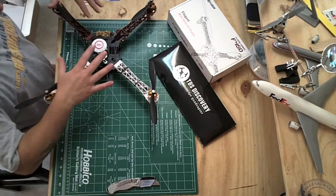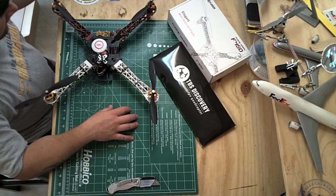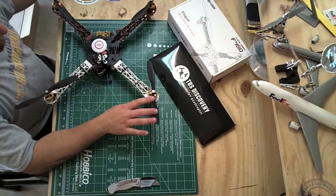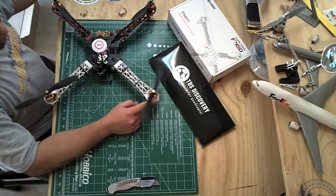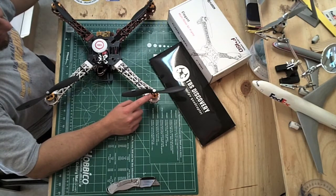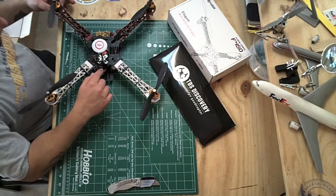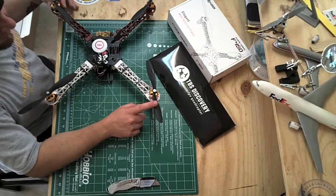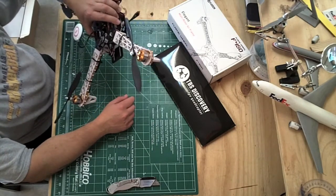I'm going to be transferring the electronics to the TBS frame and keeping the old frame for a later project. I'm going to go with nine by five carbon fiber props — those are on the way. These are currently 8-inch props, and I'm thinking about upgrading to a lower KV motor. These are 1400 KV motors, originally for a more sporty type quad.